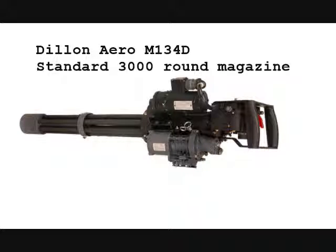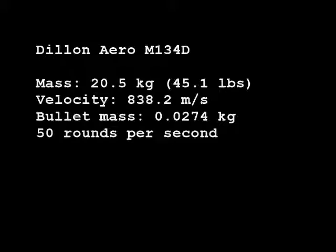Now it is time for some math. I decided to start off with a pretty big gun, mostly because I'm trying to find something that's going to get me off the ground, so I'm not going to start with anything small. I started off with the Dillon Arrow M134 machine gun, also kind of looked at as your run of the mill minigun. It weighs a little over 45 pounds, has a muzzle velocity of 838.2 meters per second, each bullet weighs about 0.03 kilograms, and it shoots 50 rounds per second.